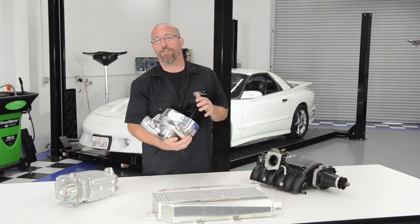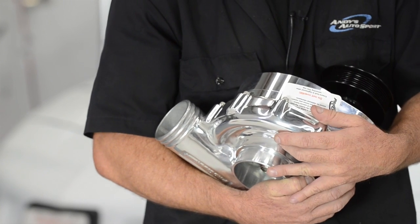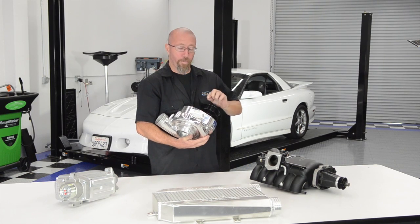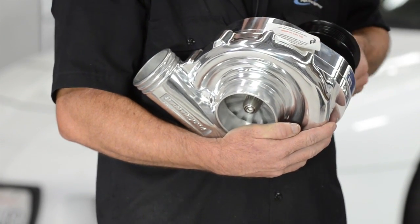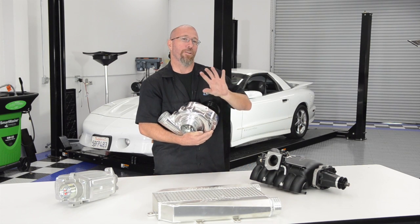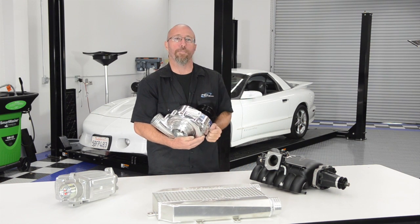A centrifugal supercharger looks similar to a turbocharger because its cold side has an impeller that is gear driven. Every time you spin the shaft once, the impeller spins three, four, five, or six times depending on the internal gear ratio. This is where you lose a little on the bottom end, but when you get these spinning they can make some great power.